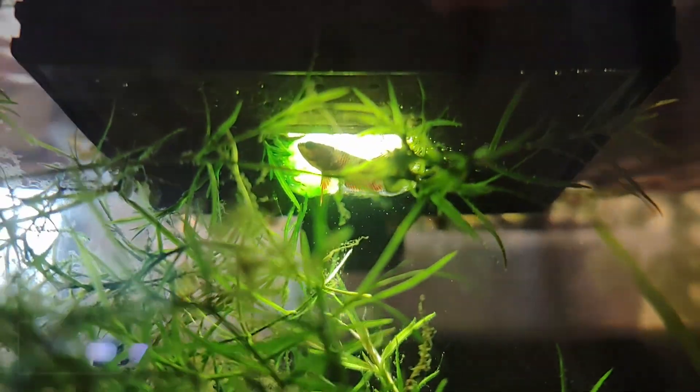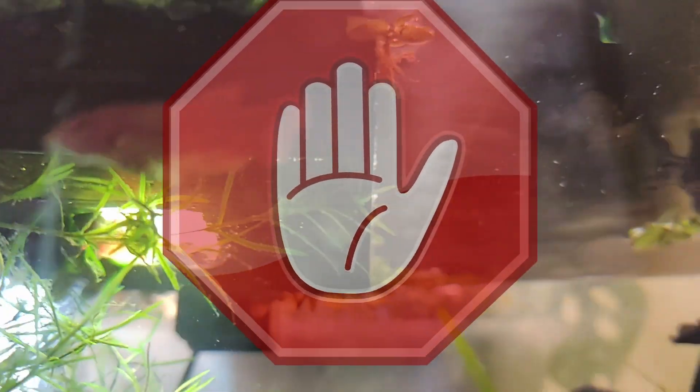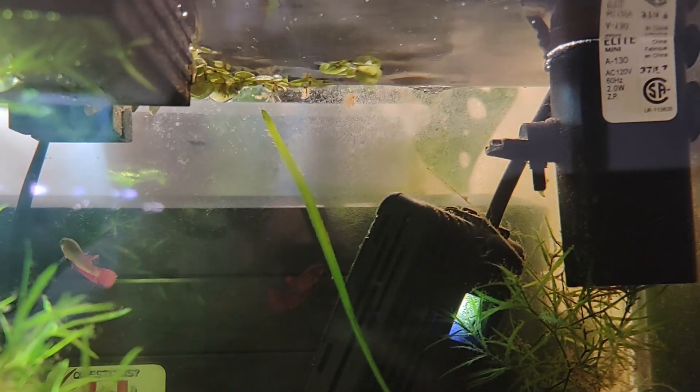Finally, this filter is similar to a HOB in principle. It should never be used — it's pricey, tough to keep in place, maintain, and power up.